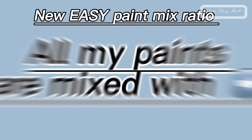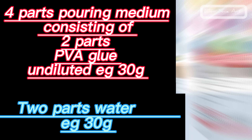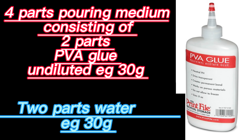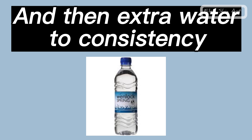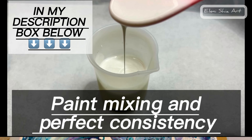My new and easy paint mix ratio is made up of three parts paint, four parts pouring medium consisting of two parts PVA glue and two parts water, and then extra water to consistency. If you want a paint mixing video, I have the original one I made with Floetrol and that's in the description.